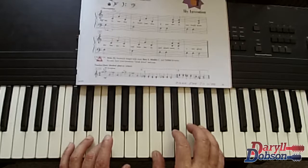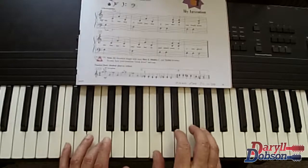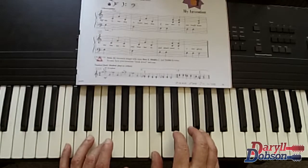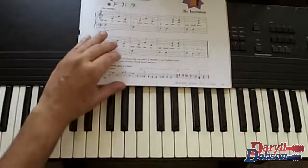A little faster and singing: one, two, ready, go — my invention is worth mentioning, if you saw it you would know, it's fantastic and bombastic, and what's more it even glows — my invention.